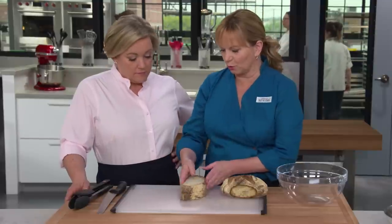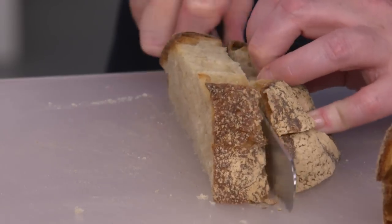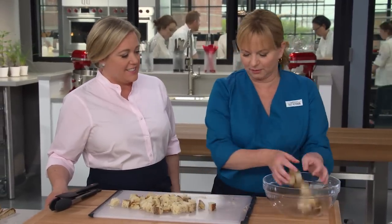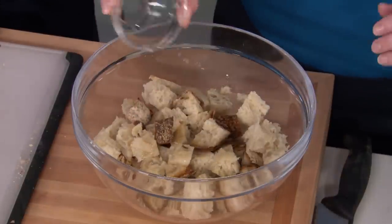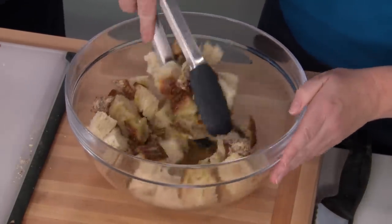Cut the bread into one-inch cubes — most importantly, you want about five cups of bread cubes. At Zuni, they take the chicken juice after roasting and reduce it to toss with the bread. We're doing something similar: our first introduction of chicken flavor to the bread is a quarter cup of chicken broth, plus two tablespoons of extra virgin olive oil, which provides moisture and helps the bread crisp. Toss until evenly coated.